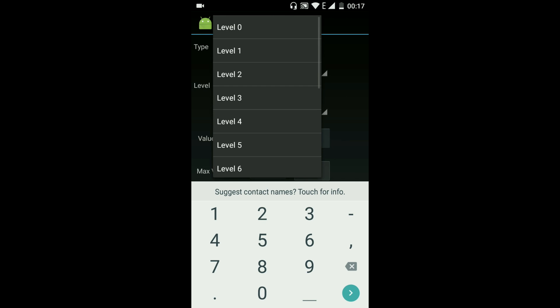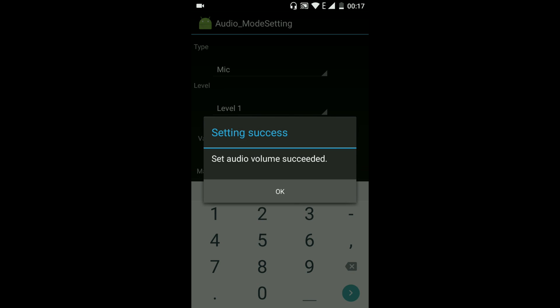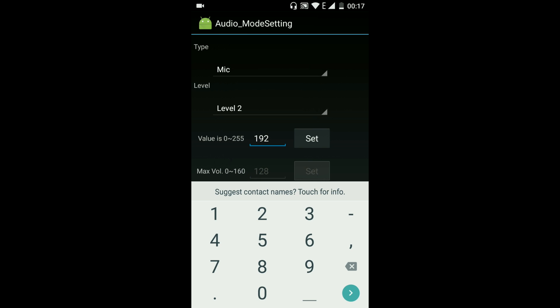Change Level 1 to 255, and Level 2 to 215.